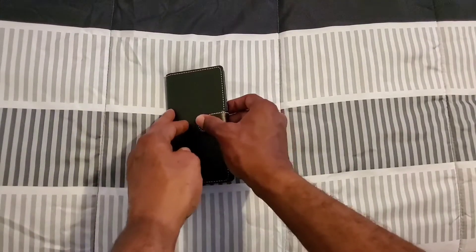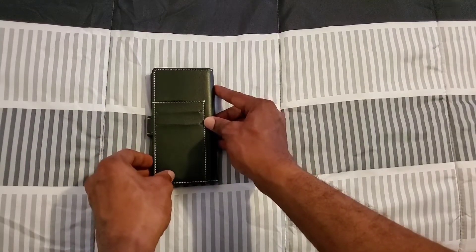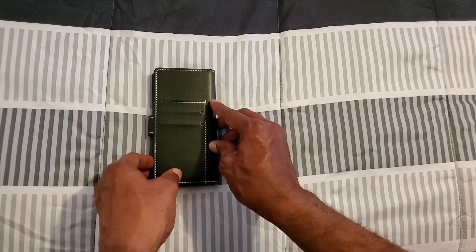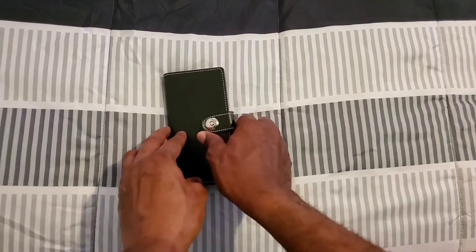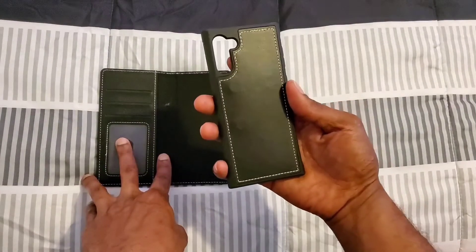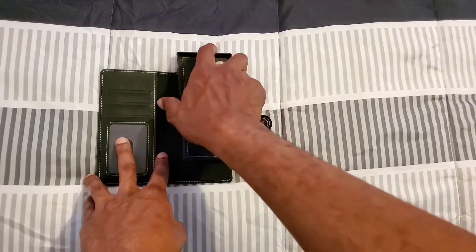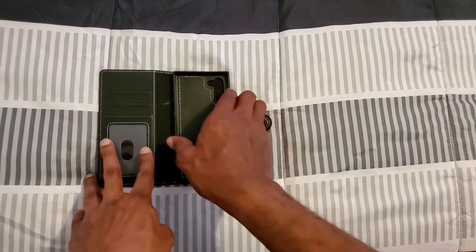On the back you get three more pockets for other cards you want easy access to. One thing I really like about this bookcase is that this part comes off — it's magnetic, and that's what I love.